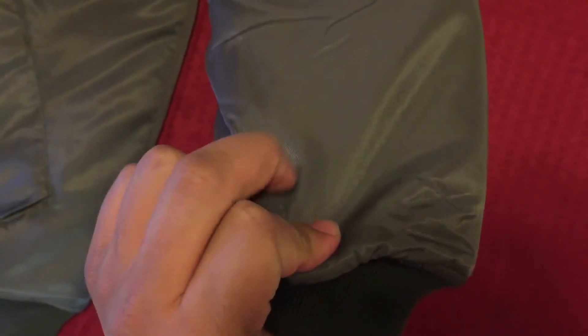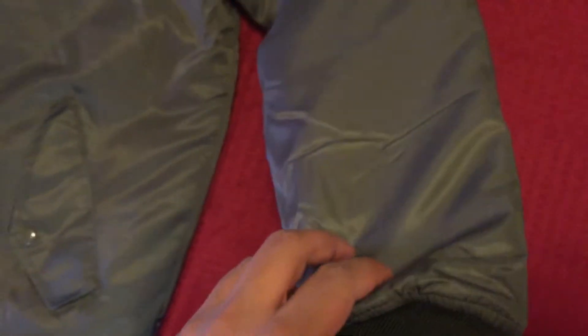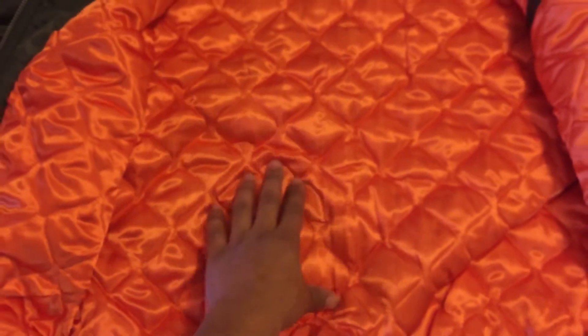Even the material is just like a satinier or shinier, I guess you could say. Either way, it looks pretty dope. Inside, it's quality — if you feel this, it's super soft. What is this, satin? Velvet? But it's really nice. The shine on this is kind of similar to the outside, but even more so.